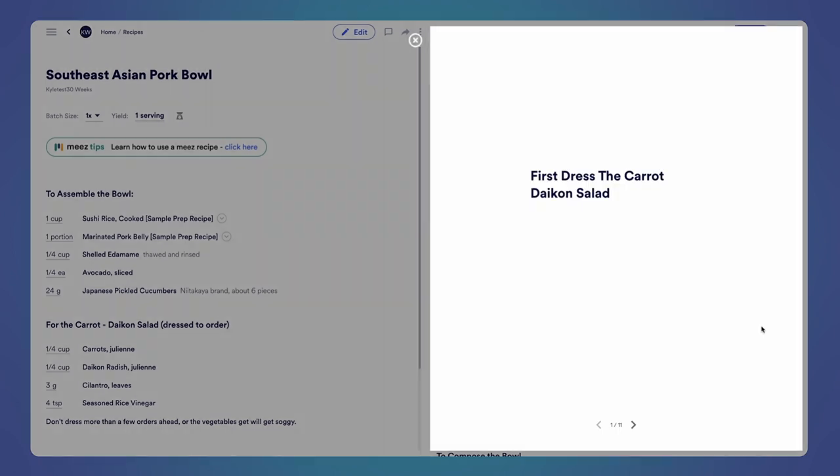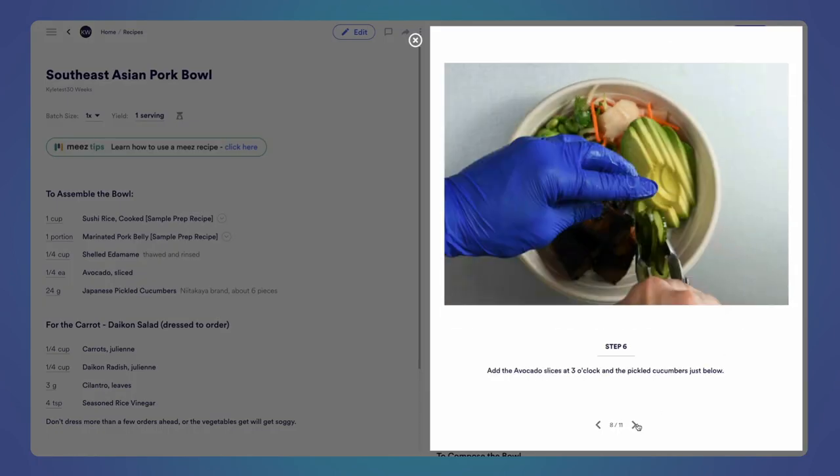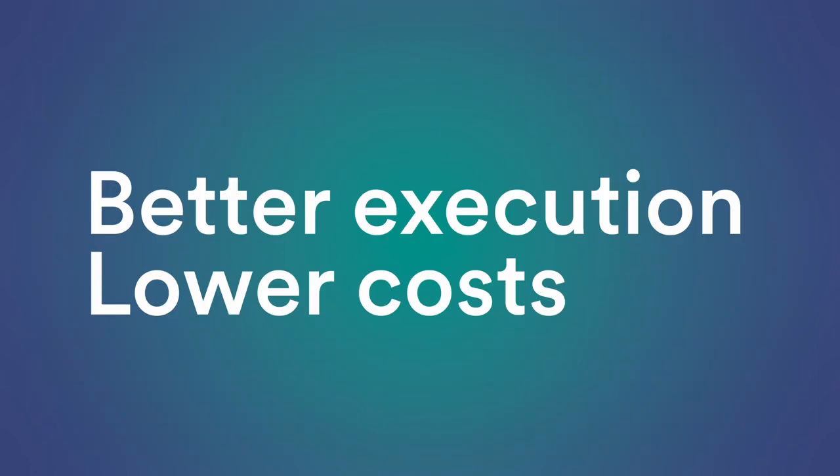In Mies, your recipes can even train the team. By adding photos and videos to each prep step, you can save training time and improve training quality, leading to better execution and lower costs.